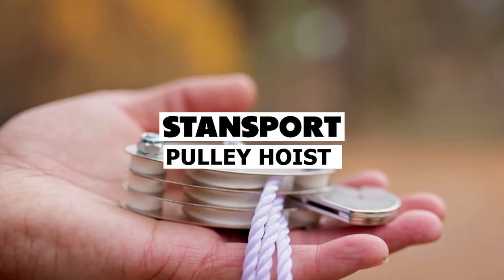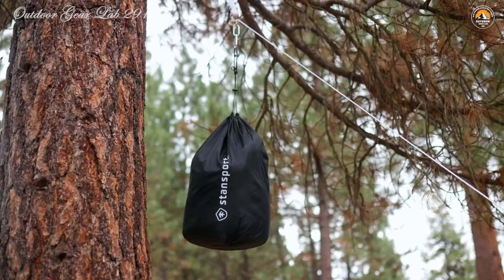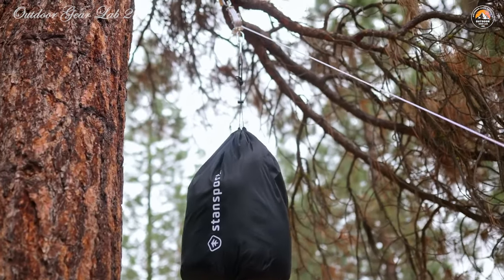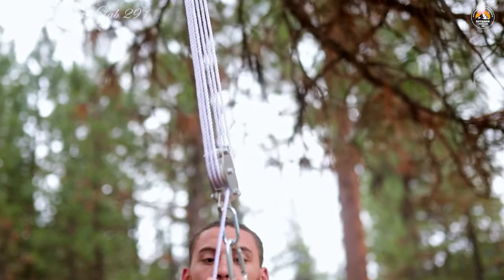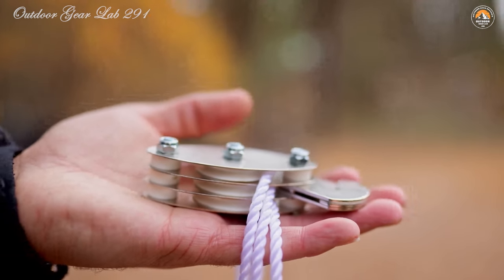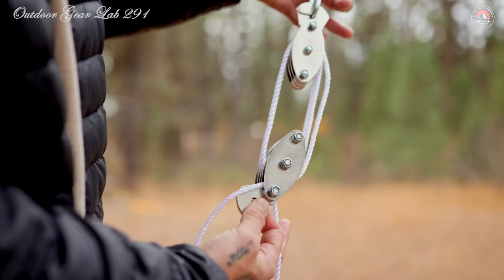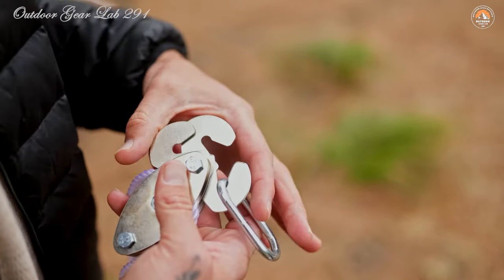Stansport Indoor and Outdoor Pulley Hoist. Ever found yourself in a situation where you needed to lift something heavy but lacked the means to do so efficiently? Let me introduce you to the Stansport Indoor and Outdoor Pulley Hoist — a game-changer in heavy lifting. This heavy-duty hoisting system is engineered for both indoor and outdoor use, boasting chrome pulleys equipped with nylon rollers to ensure seamless operation.